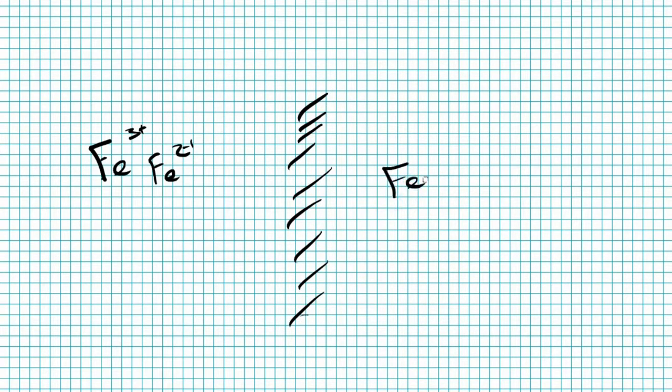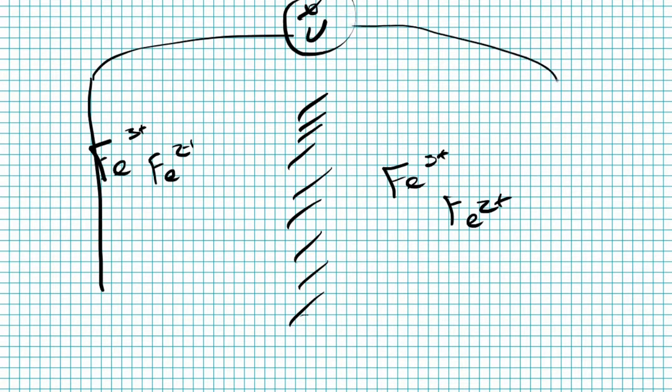So how would an iron battery work? Let's go to the chalkboard. Iron can exist in two different states: iron-3 and iron-2. These are different redox states that have different amounts of charge per iron atom. If you're going to make a battery, you're going to want a membrane to keep the two solutions from mixing. And if you have the same solution on both sides of your separator and you connect those with a wire, you get no voltage at all because the two solutions are equal, so there's no reason to drive an electric current.